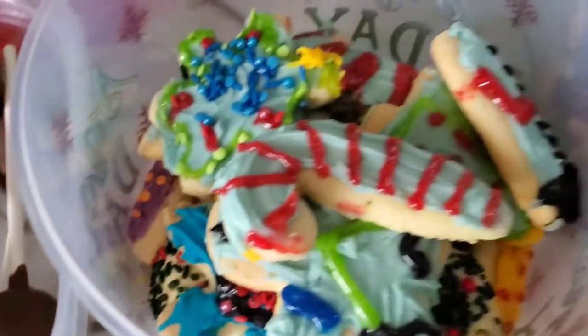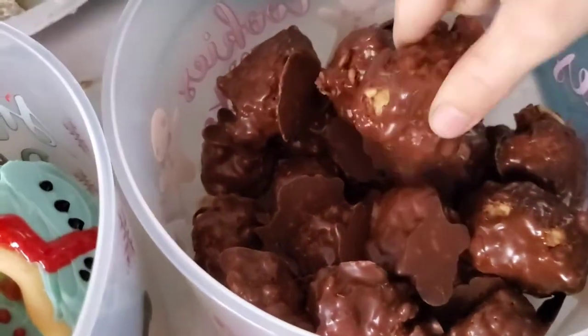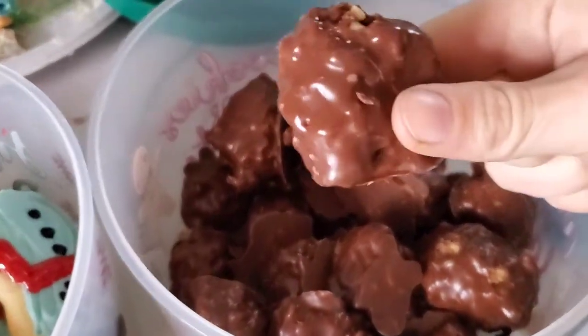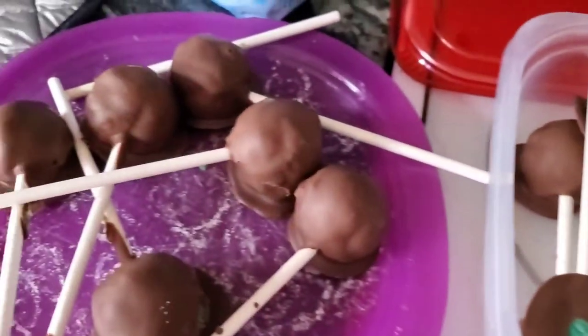Oh my gosh, I'm so excited! And they all taste super, super good. I cannot just eat one mud ball — these are so, so good. Well, thanks for watching everybody, and we'll be back with some more cooking soon.